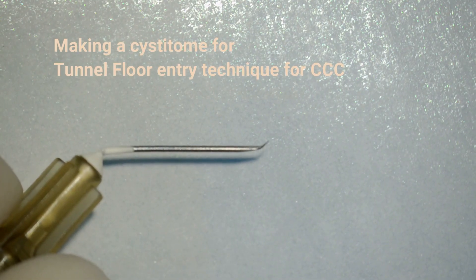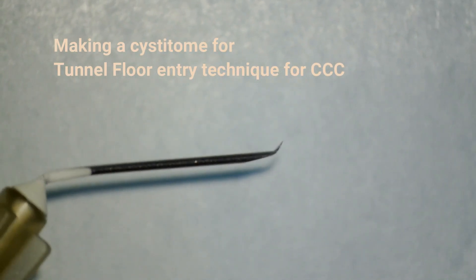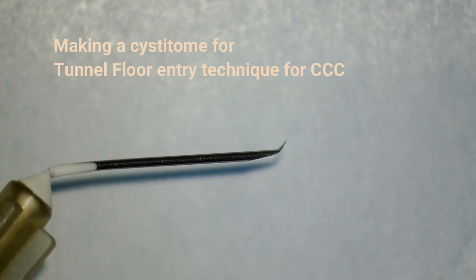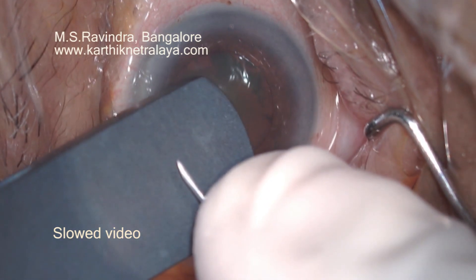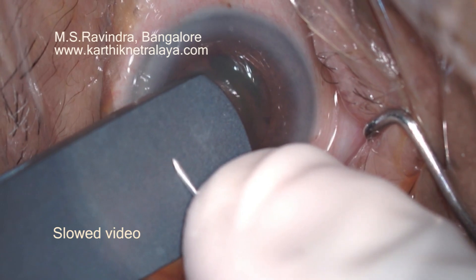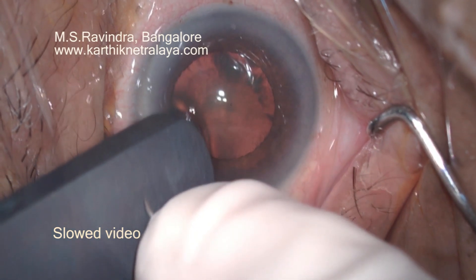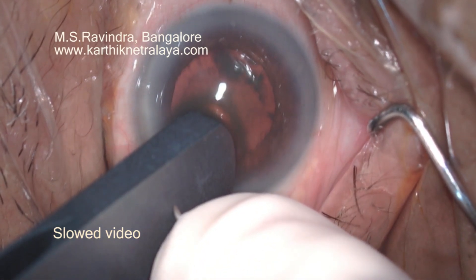That is how it should look like under the microscope. It's best created under magnification. One more good and easy way of making a very sharp cystitome is by keeping the bevel against a hard surface like the base of a forceps, keeping it flat on it and applying pressure so that the tip is bent to 45 degrees.